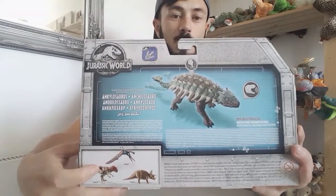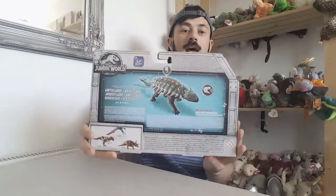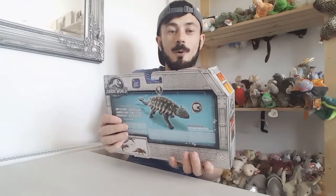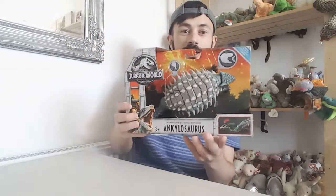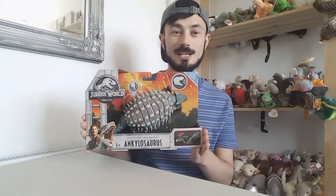I may be getting this one but I'm not sure about that one, as I'm only collecting a selective few. I wish I could collect every single one but I don't have the space and I'm only collecting the ones that really catch my eye. So this is the Ankylosaurus — without further ado I'm going to open this.